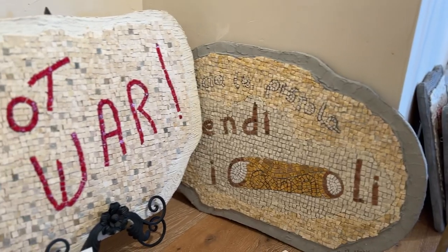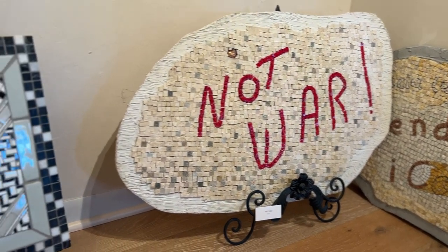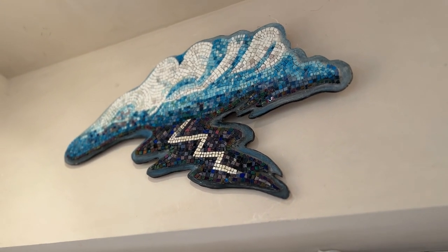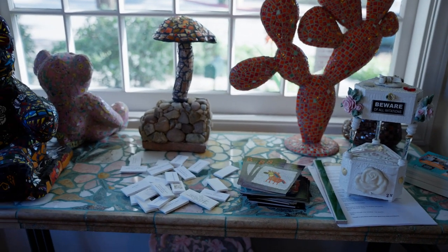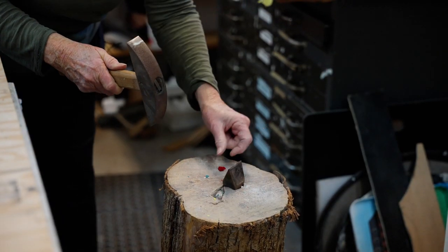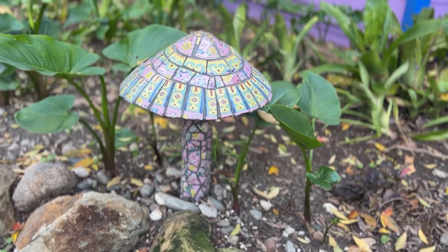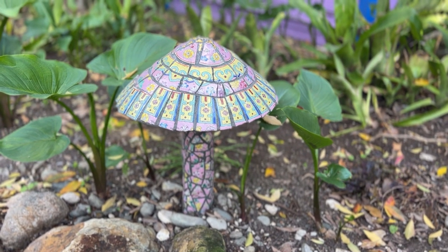And despite trying all mediums, she knew mosaics were her calling. I've done a lot of different kinds of art — printmaking, painting. And I discovered mosaics through an old friend and just like the physicality of it. I like working with my hands and putting things together. Ever since I found mosaics, I kind of left all the other kinds of art behind and just do mosaics.